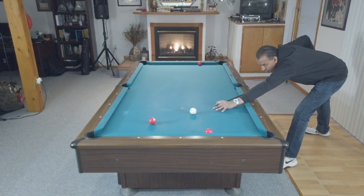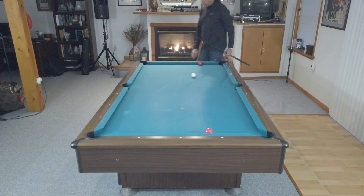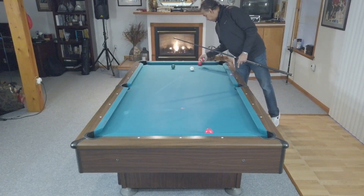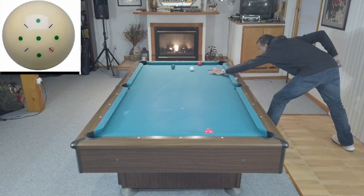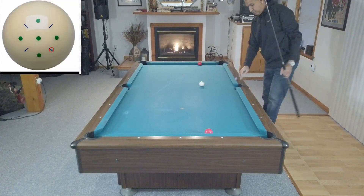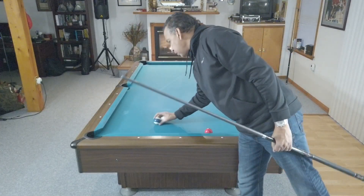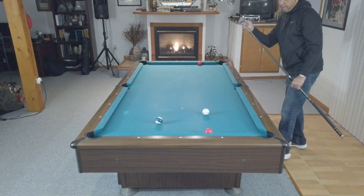I really like this next shot and drill. The shot is set up where you are straight in on the corner pocket and don't have an opportunity to cheat the pocket and shoot a follow shot to come down table. So you have to shoot a draw shot and come off the long rail to get down table for a ball that's on the short rail. Each shot as you go from side to side uses a different type of English.